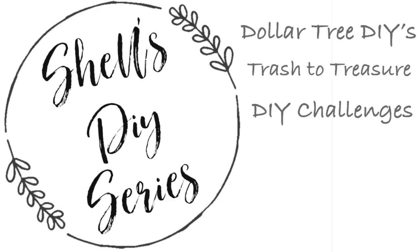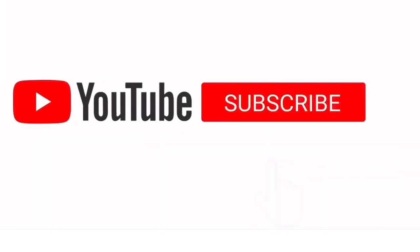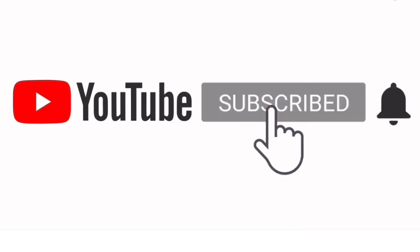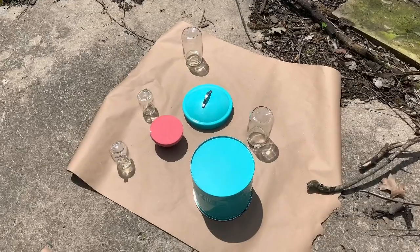Hi guys, it's Shel from Sunberry Housewives. Welcome back to another DIY. If you're new to our channel, thank you so much for stopping by. Hit the subscribe button if you want to see future DIYs, hit the bell if you'd like notifications, and like, comment, and share this video. Let's go ahead and get started.